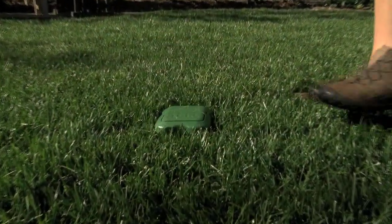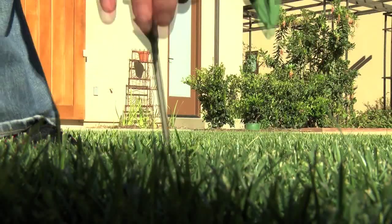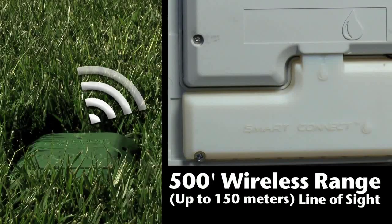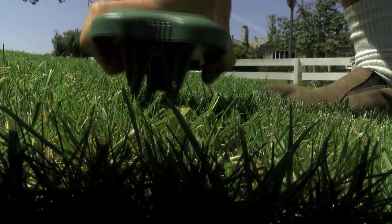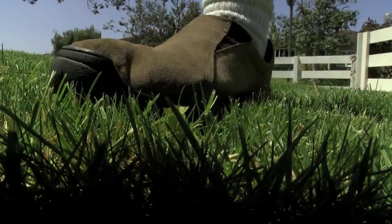For the second smart control option, up to three multiple award-winning precision soil sensors can be used to monitor the moisture level in the soil, making sure just the right amount of water is applied. With up to a 500-foot wireless range, each sensor can be assigned to specific irrigation schedules for up to three sensors per controller, and there's no digging required to install, so setup is quick.